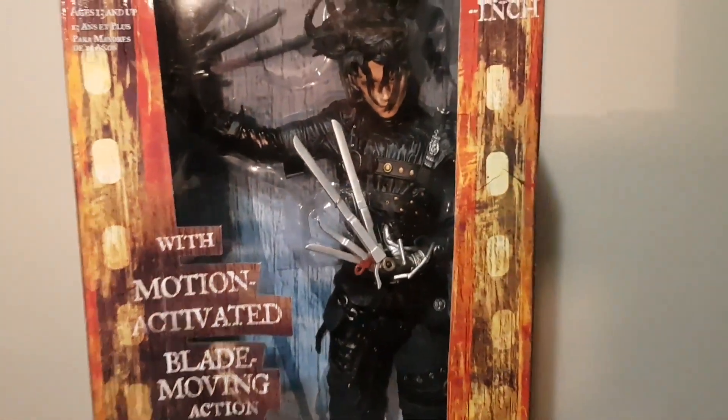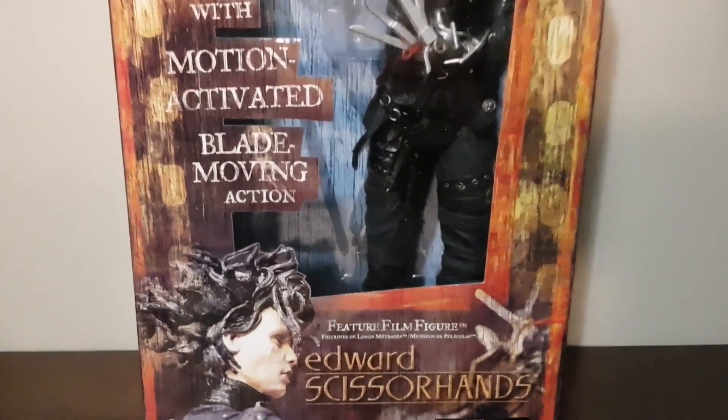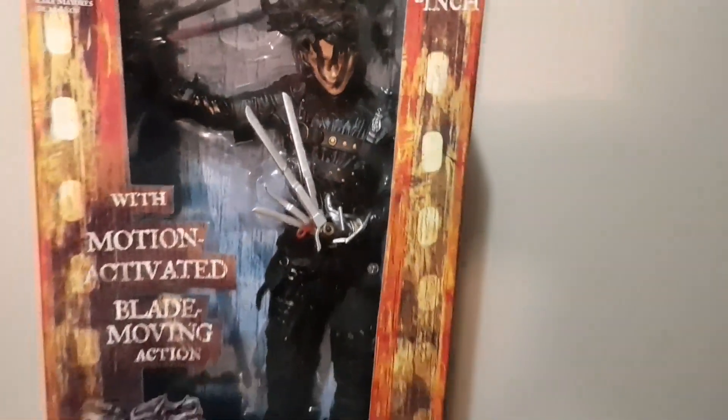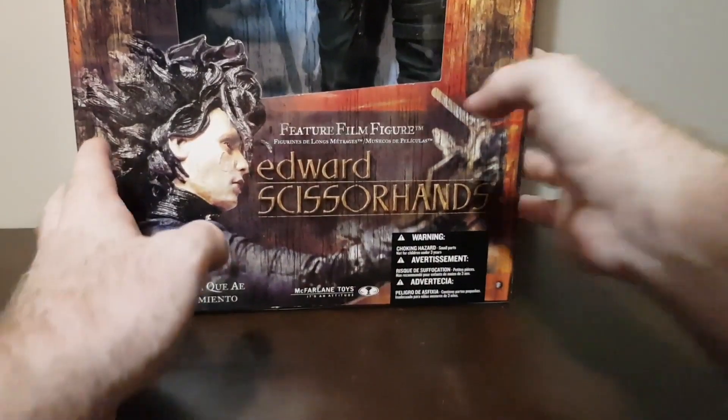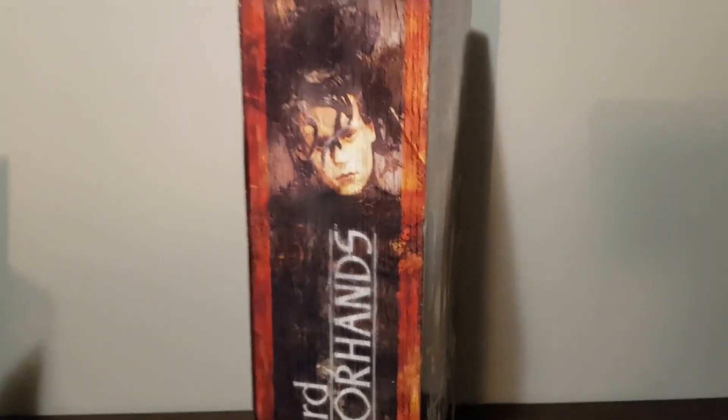There are leather straps coming off the figure and this figure is awesome because, like previous McFarlane 18-inch figures, it came with motion-activated sound. This one comes with blade-moving action so the blades actually move when there's a bit of motion — it's got a sensor in the front which activates the blades. I think that's a really cool feature.